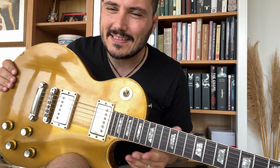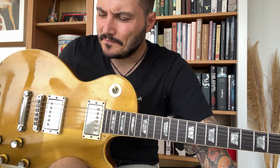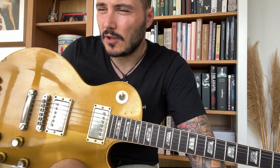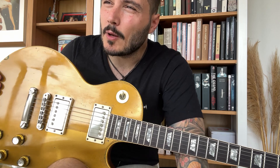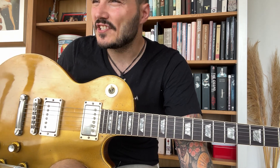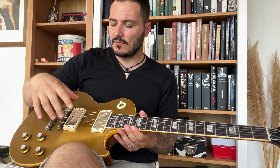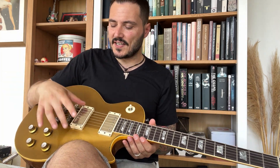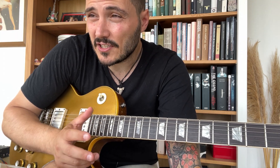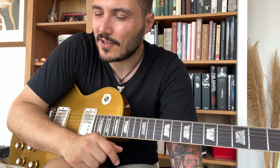First, this guitar — it's a 1968-69 Gold Top. I talked about it a couple of videos ago, and since then I've changed a couple of things. The most important one is that I changed the pickups. There's a guy in Spain called Ballastone Pickups — Antonio Ballastone.